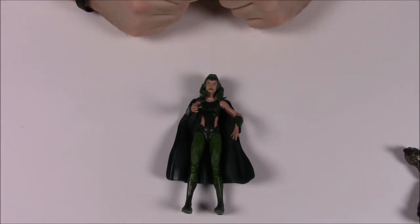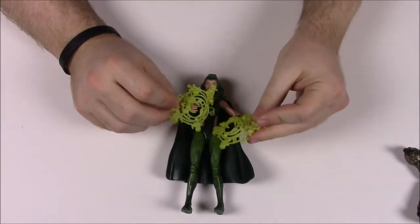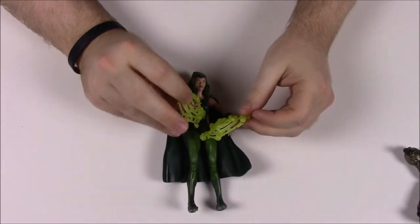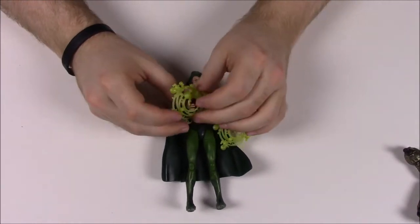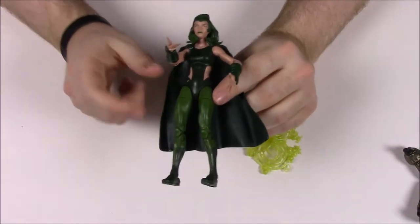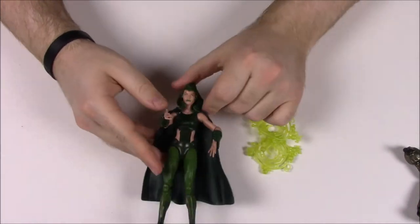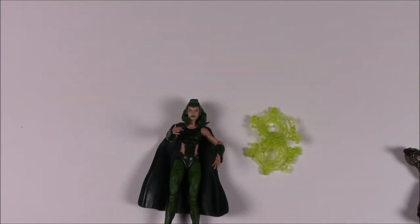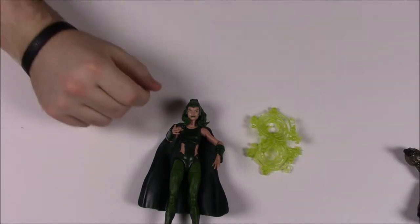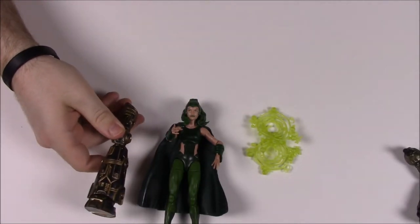Polaris comes with energy field accessories that go on her hands. She wears all green — green hair, green lips, green eyes, a green outfit, and a green cape. She comes with the right leg of Warlock as her build-a-figure piece.